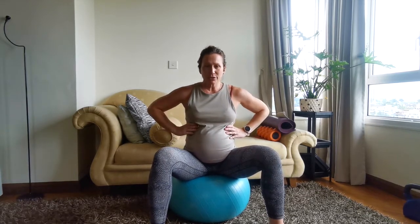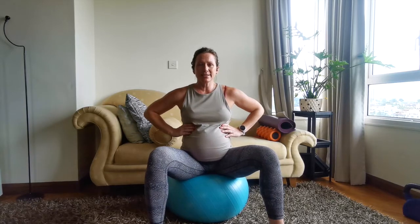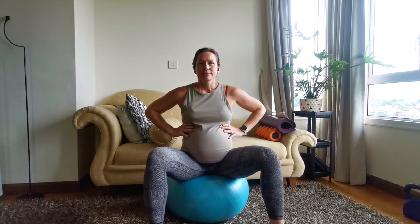For now I just want you to feel that expansion — like you're breathing through your pelvic floor. Let's do two more: inhale to expand, feel the fullness in the pelvic floor and the rib expansion.